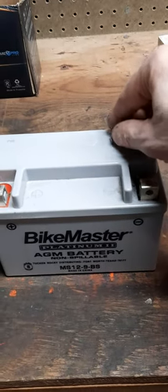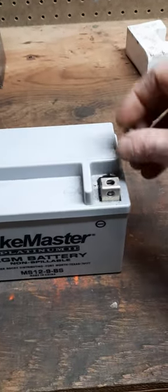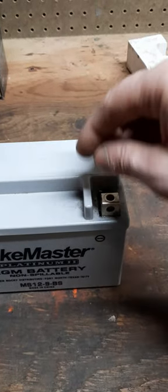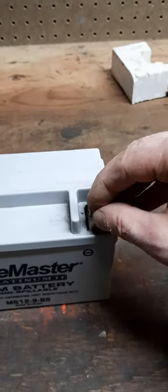Don't you hate these motorcycle battery connectors? You have this little square thing you stick under there and then you screw that screw into it. You can never seem to catch a thread, especially if you're using a battery tender. So you're adding something else underneath the screw, making it really difficult.